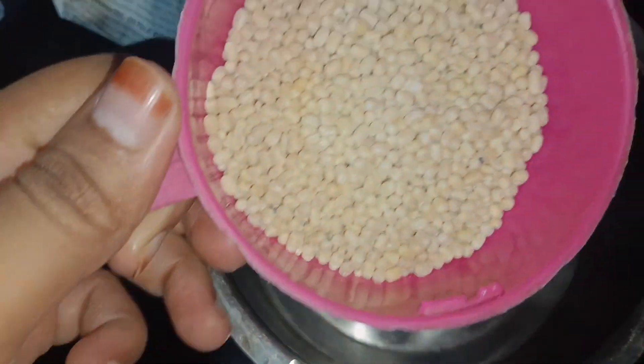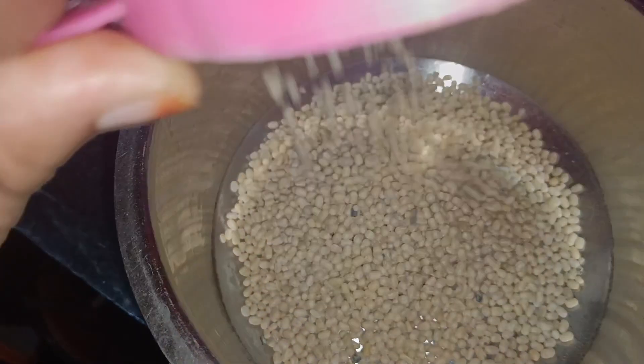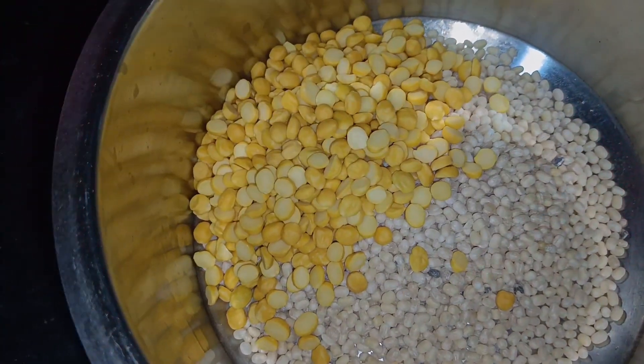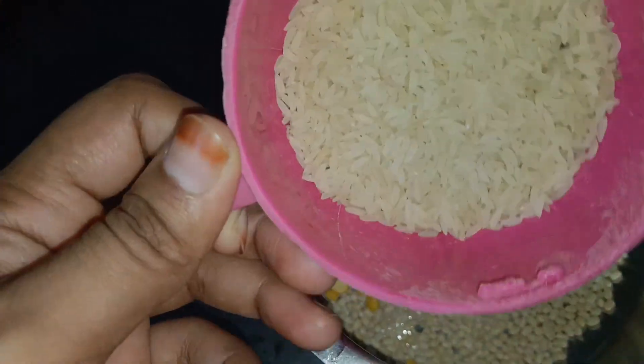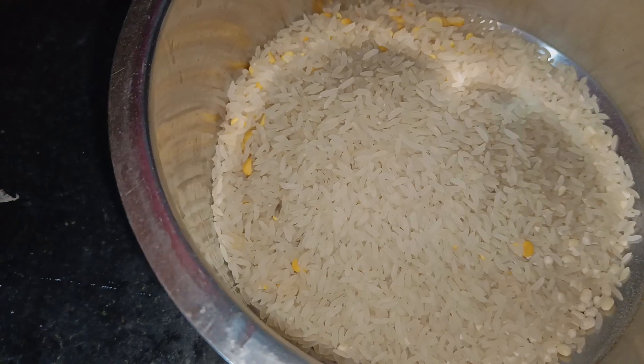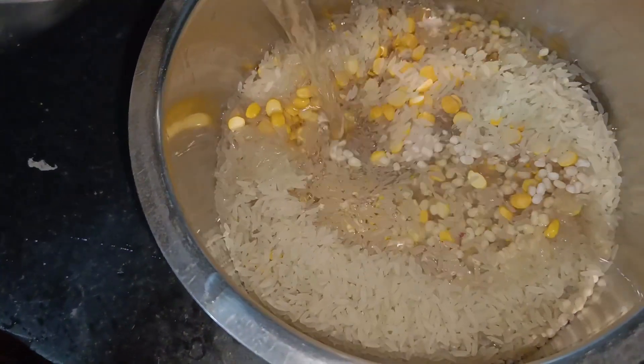In Bangalore, there is a lot of good food. Many of you know that Bangalore has a healthy breakfast — lemon rice. When we were in Bangalore, there was a lot of good food, so today we will share this recipe.